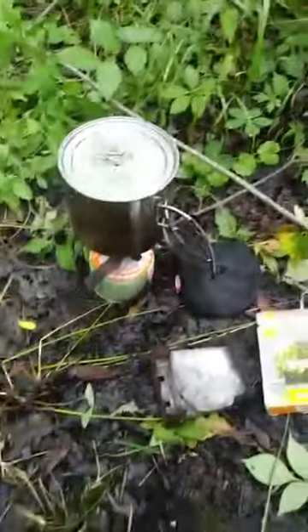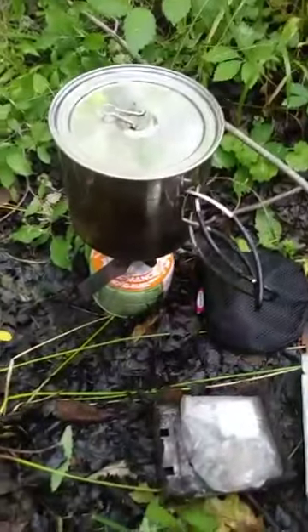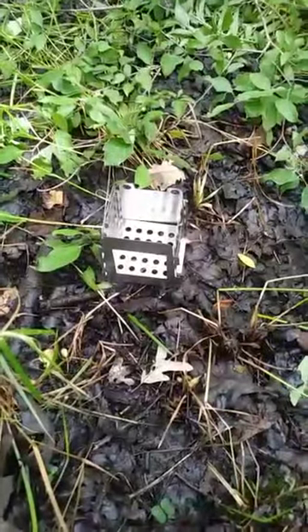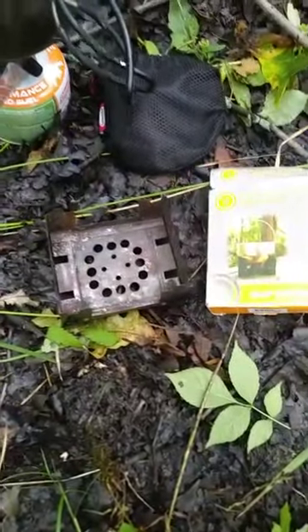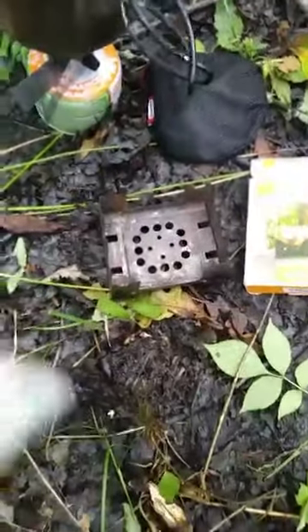It is camping stove review time. We have the foldable stove by UST, the Primus gas stove, and a stove from Wish. The UST can be used with regular fire or regular sticks, and it comes with fuel tabs. You could also be using it with the Primus stove base.